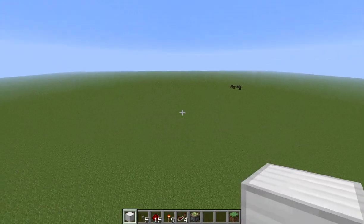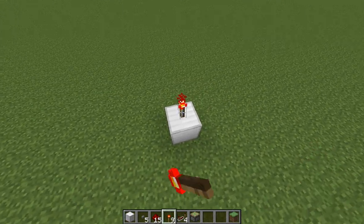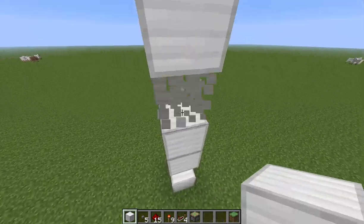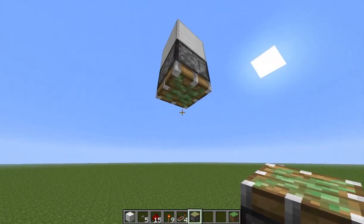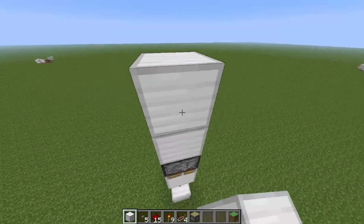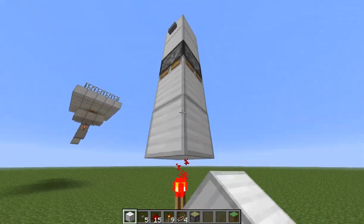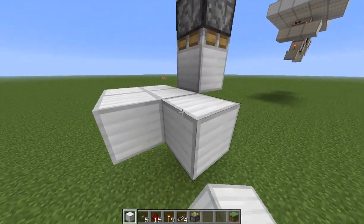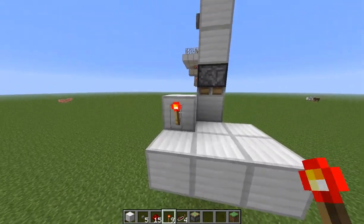To build this, to start out, you simply place one block with a redstone torch above it. Then put four blocks, remove the bottom three, put a bottom facing piston, then a block under that. Up here is going to be where your button is. Then below this, put six blocks like this, and another block up here which has a redstone torch.